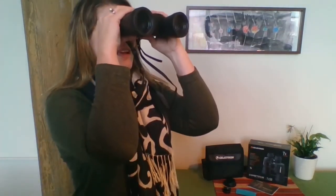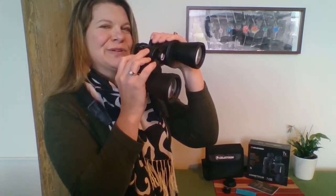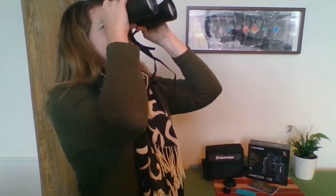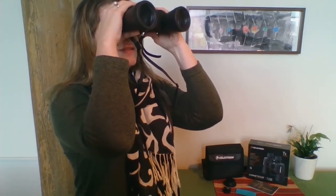One great tip I love to give is that the best way to view objects in the distance is to keep your gaze on that object and bring your binoculars up to your eyes, then fine-tune again with the middle focuser wheel. It's best not to look down, then bring your binoculars to your eyes and try to find the object in the sky — it makes it pretty difficult. So find the object you want to look at first, then bring your binoculars up.